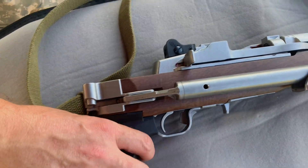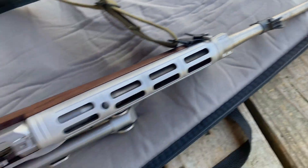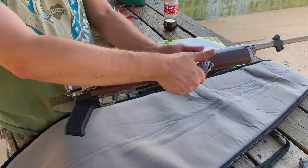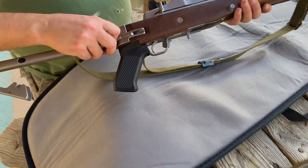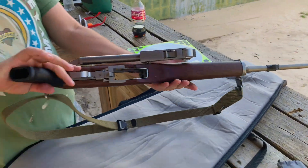Man, this dude's got a Mini-14 — never seen one in real life before, it's crazy. With the folding stock and everything, this thing is beautiful. Y'all rate this gun in the comments, let me know what y'all think.